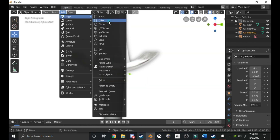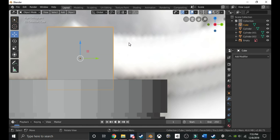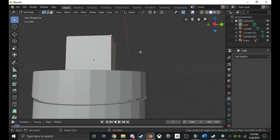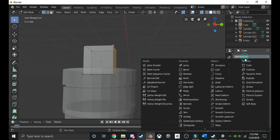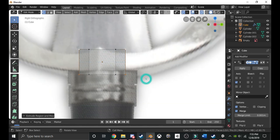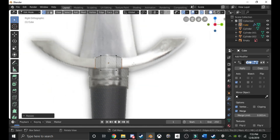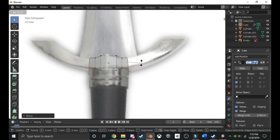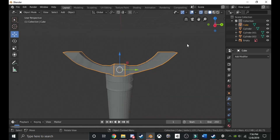Now go into edit mode and select all the dots on the right. If you click the button up here you can see through it, then use the select block to select them. You're going to want to add a modifier — a mirror modifier. Make sure you click this so it works in edit mode. You can do it on the Y axis. Extend it, bring it down to that size, and just make sure you follow the pattern and the shape. Apply the modifier when done.